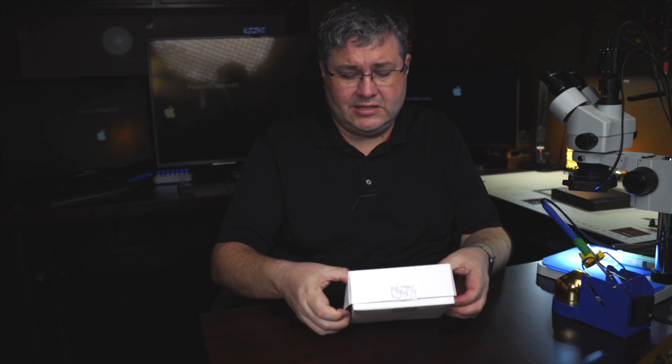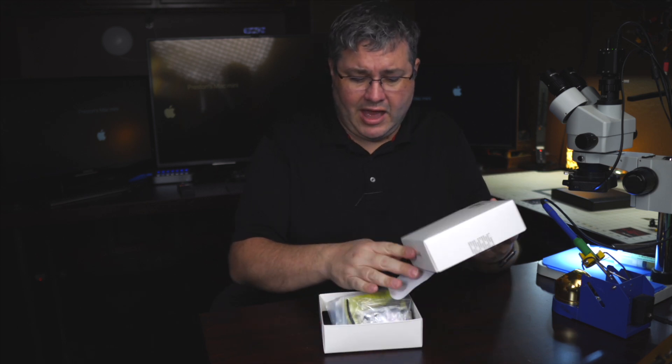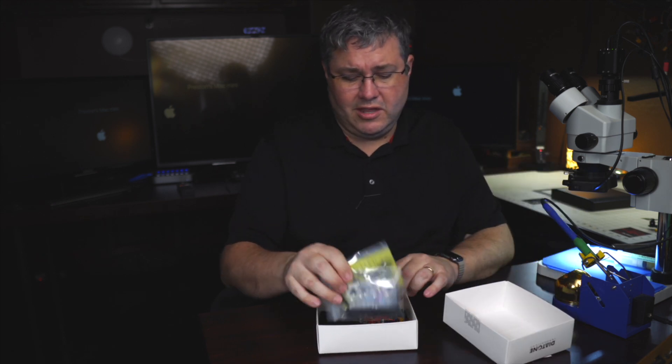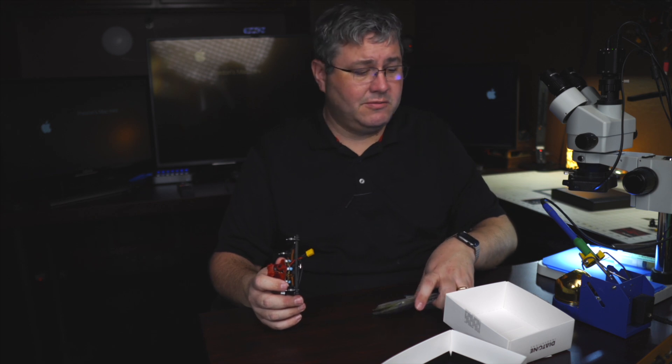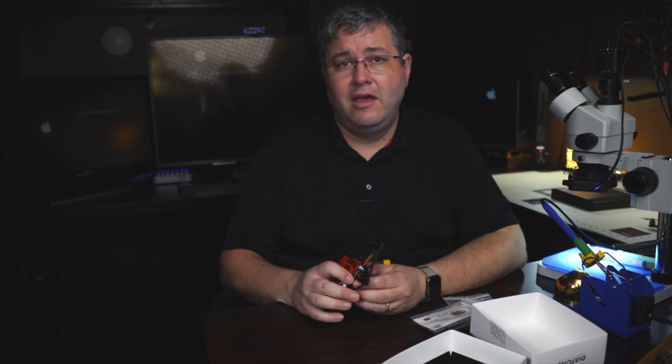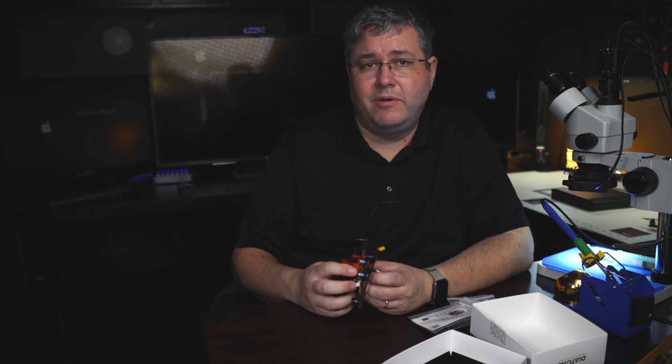When you get this thing, it comes basically with everything but the receiver and the battery. This is a special edition — it's not the one they normally sell. We had them do some upgrades to make it fly better. Some of these you can do yourself if you already have one, and if you buy ours it will come this way.